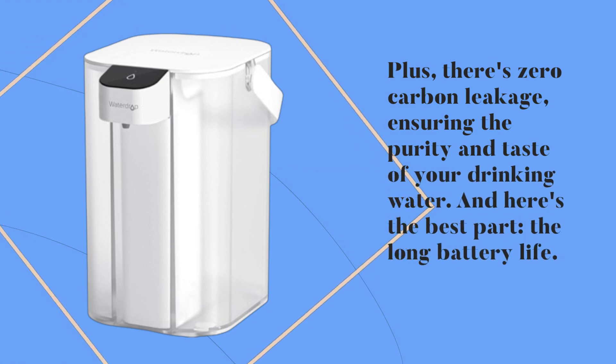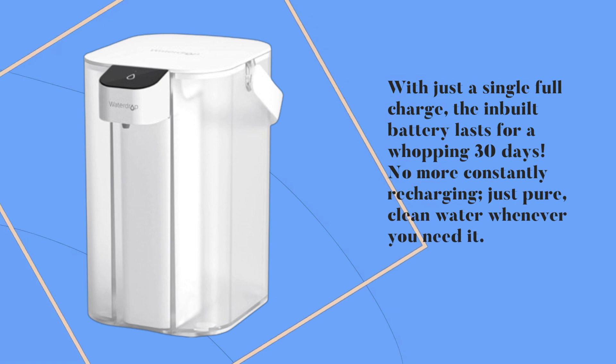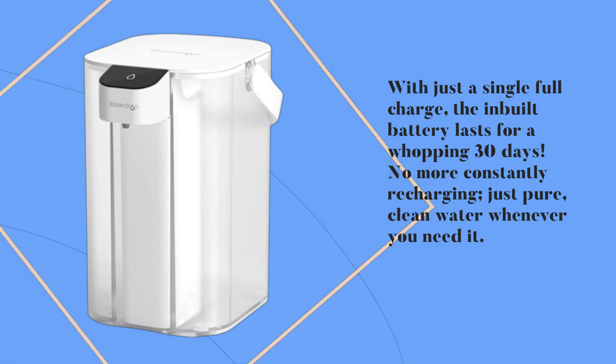And here's the best part: the long battery life. With just a single full charge, the built-in battery lasts for a whopping 30 days. No more constantly recharging — just pure, clean water whenever you need it.